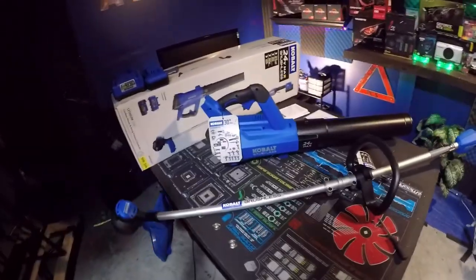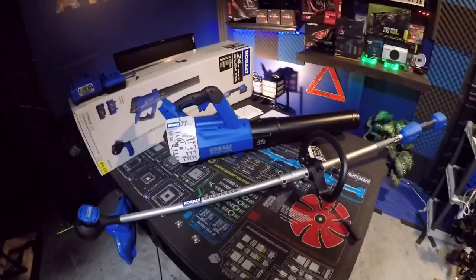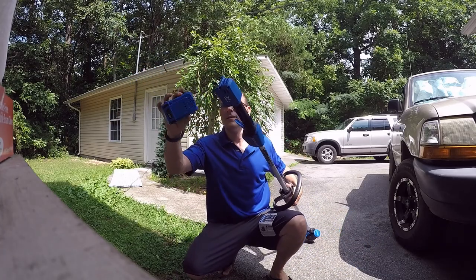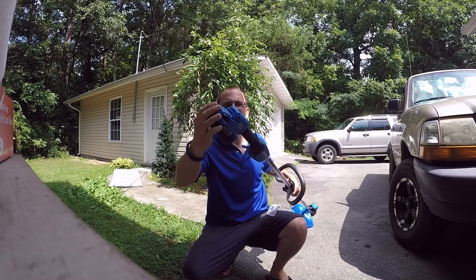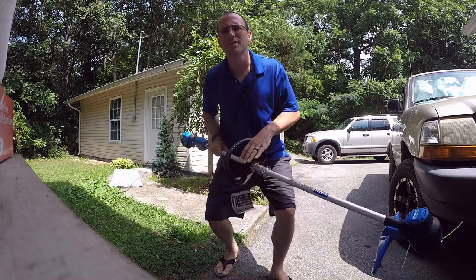So to summarize: it's 24 volt max, high speed, max runtime, low weight. Let's take it outside and see how well it works. The battery slides in at the top just like that and you're good to go.